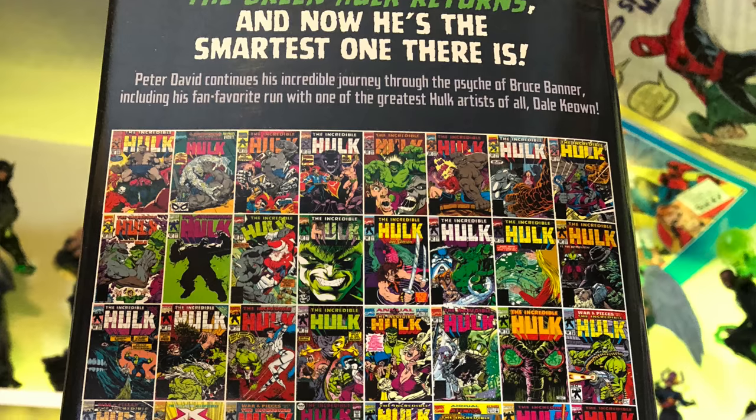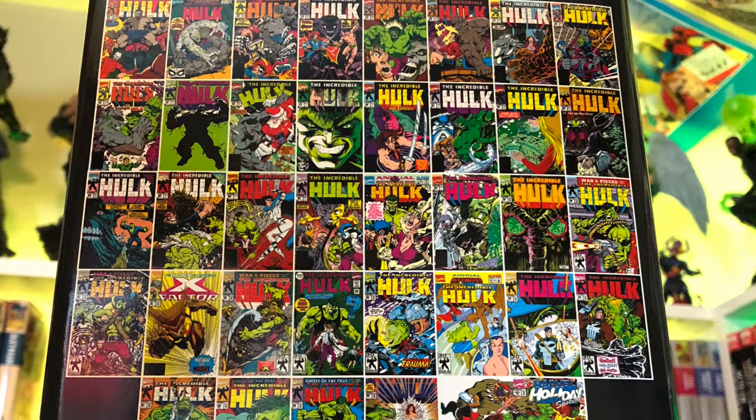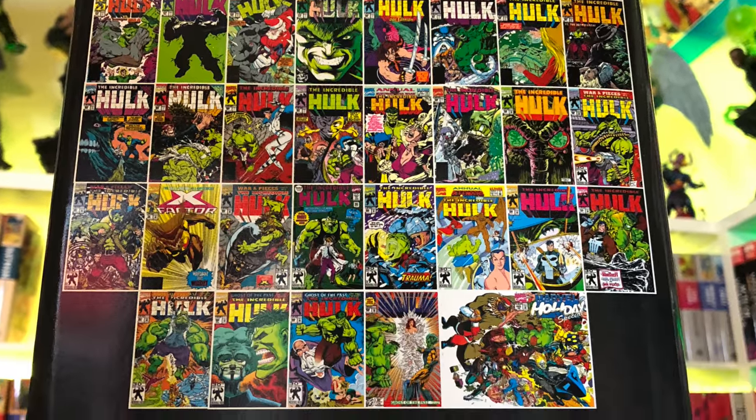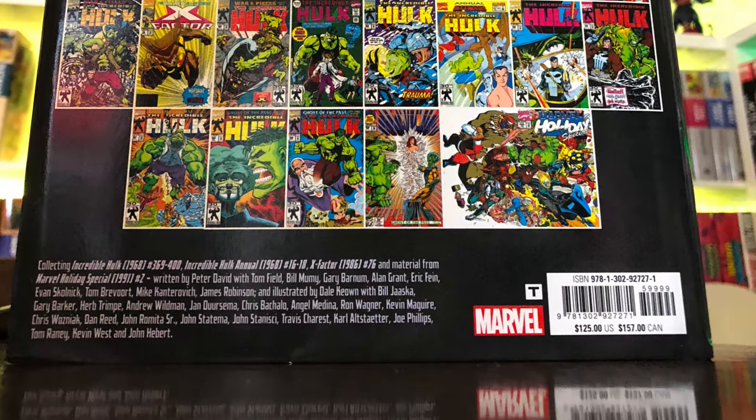This book collects The Incredible Hulk 369-400, Annual 16-18, X-Factor 76, and material from Marvel Holiday Special Issue No. 2 from 1991.